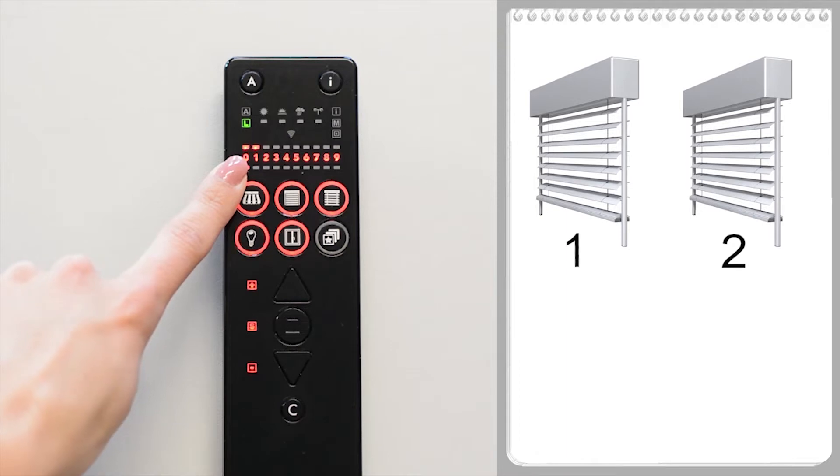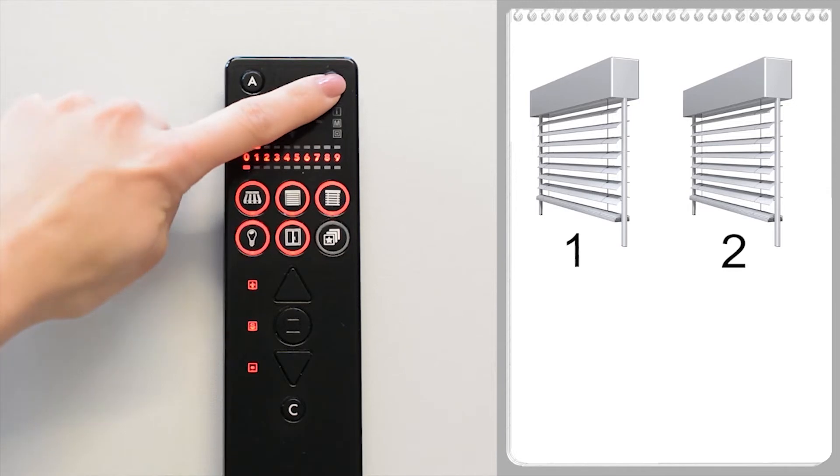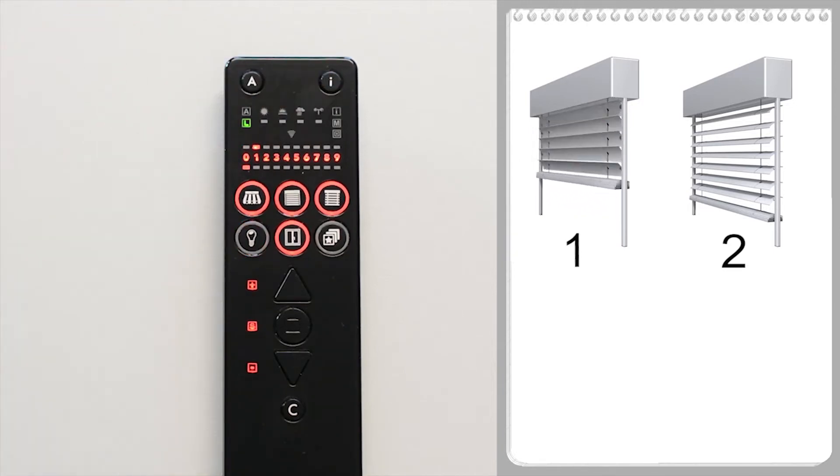The flashing LED is the currently selected device. A red LED means the device is in the factory state. A receiver that has already been learned in would be displayed as a green light. If a device is already part of another network, it is not displayed here because it has a different, unknown network key. To identify the receiver, briefly press the I button once — the selected receiver waves.